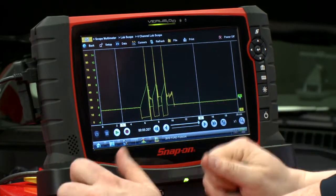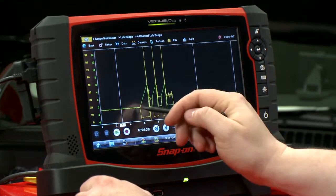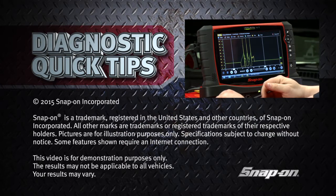They should pretty much match up because voltage and current follow each other. As we can see, they do line up nicely — the current pattern looks good and the voltage pattern also looks good. So this coil is good.